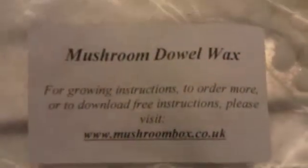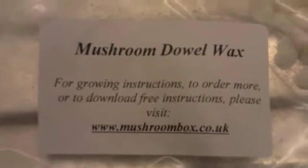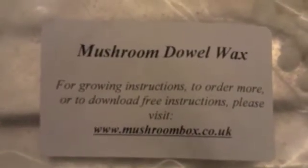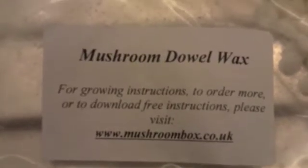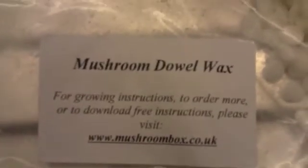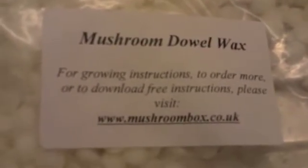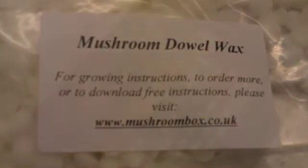The white stuff you see on the dowels is the mushroom mycelium. I also bought this — it's mushroom dowel wax. Once you drill holes in the wood there's the danger that other invasive spores will get in and damage the wood, and your King Oyster Mushrooms won't grow — something else you don't want will grow instead. So once you've put the dowel into the hole, you melt some of this wax and brush it over the hole to seal it in and prevent any volunteer spores from getting into the wood.